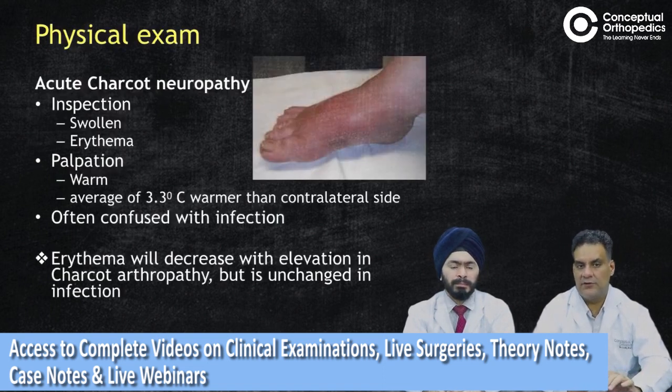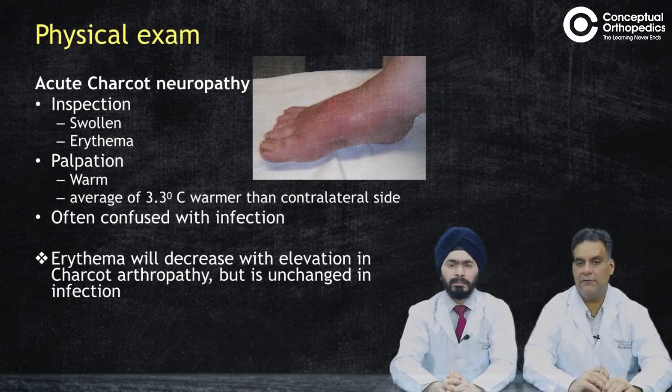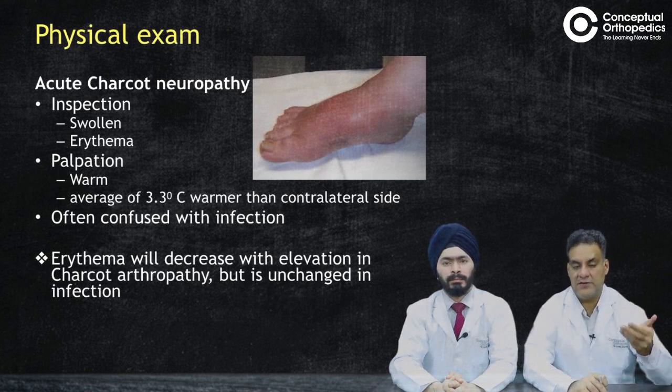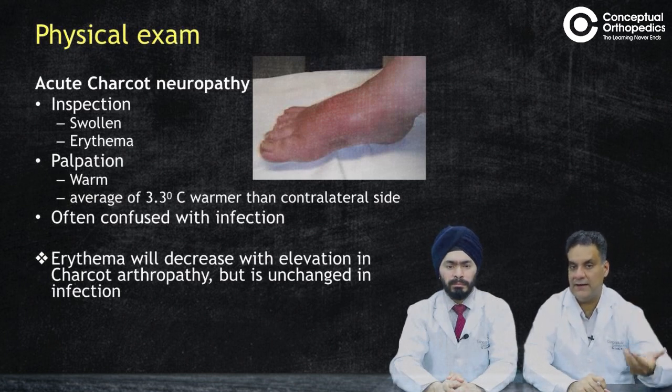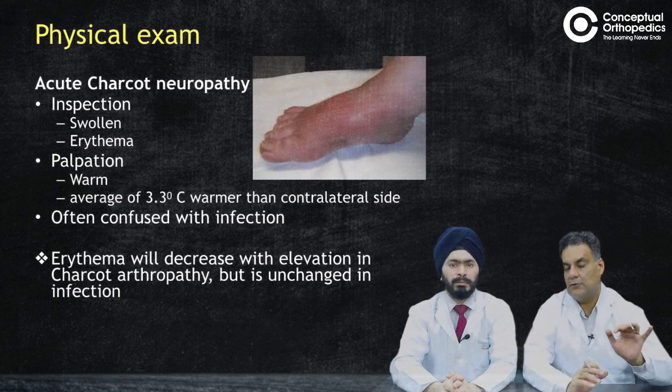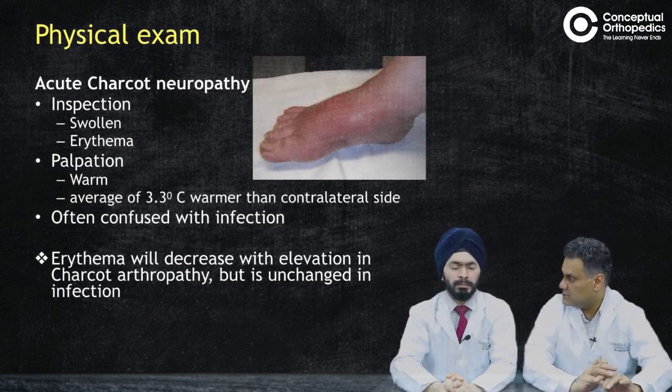In acute Charcot neuropathy, the joint is swollen and erythematous on inspection; on palpation it will be warm — approximately 3.3 degrees Celsius warmer than the contralateral side. Always compare both sides. This can be confused with infection, but a key differentiator is that erythema will decrease on limb elevation in Charcot's, whereas in infections erythema typically does not change with elevation.